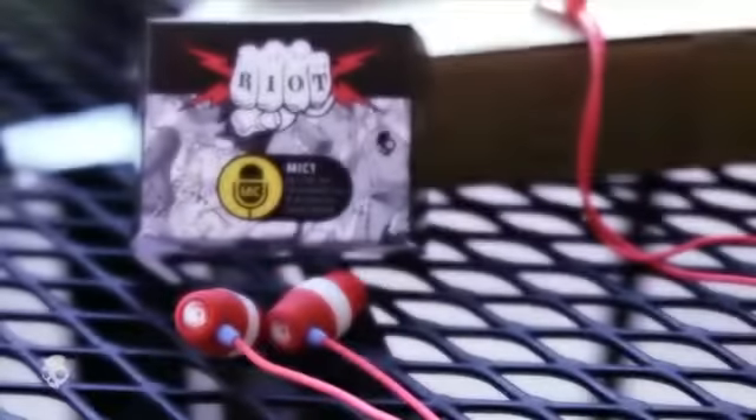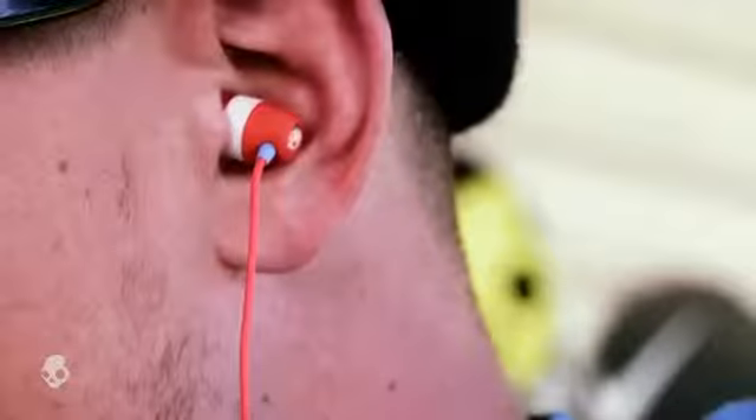Hey, what's going on? I'm Justin Benny, and these are the Riots. Don't be fooled by the size, because these little guys can pump some pretty heavy bass with 11 millimeter speaker drivers.